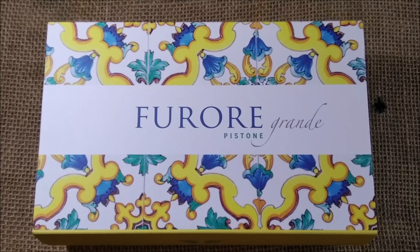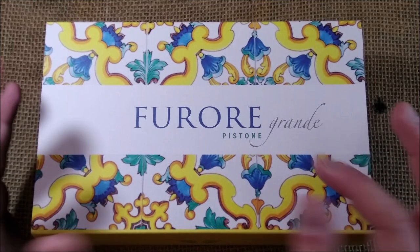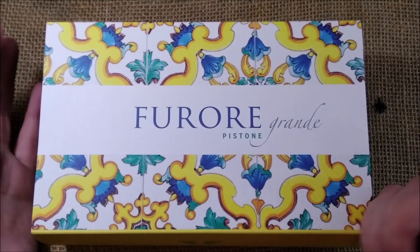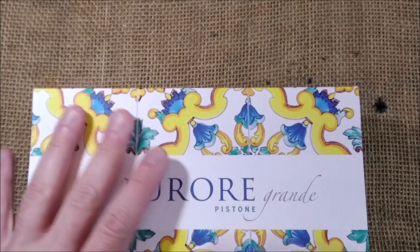Hi, welcome back to ODE YouTube channel. My name is Paolo and today I'm here for another pen review. Today I'm going to show you this pen, the Furore Grande, which is by Leonardo Officina Italiana. It is a very nice pen.